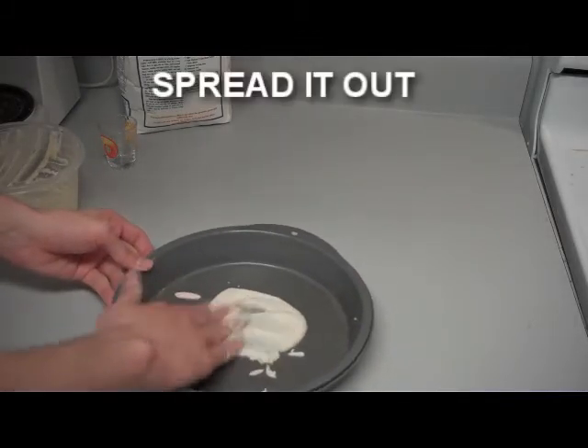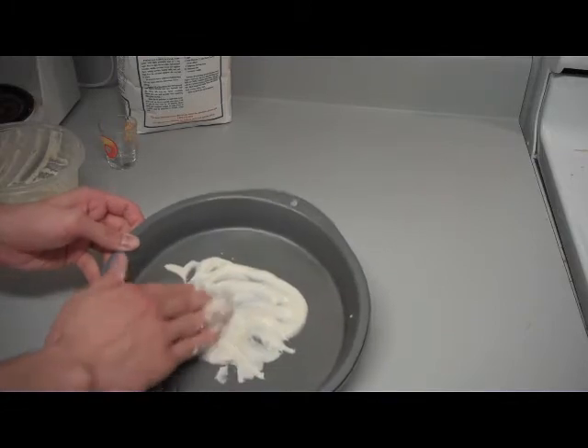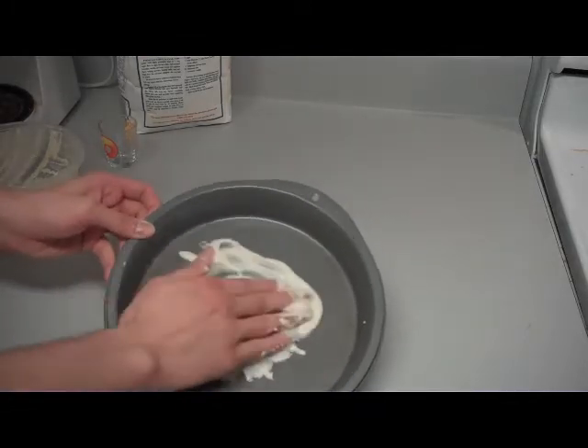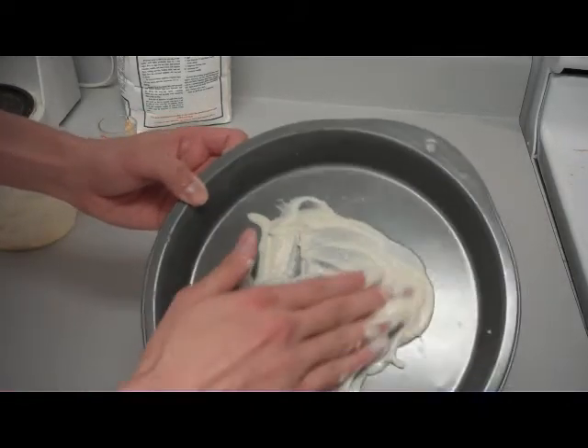And we're just going to spread it out, like so. I'm filling up the entire pan here.